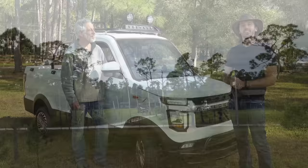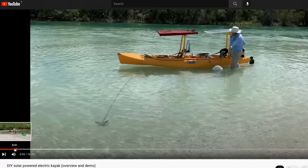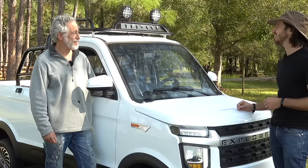My dad has actually probably put more miles on the truck than I have. You might remember him from the solar-powered kayak video a few months back. Dad, I wanted to ask you how the truck's been holding up and what you've noticed over the last few months of driving it.